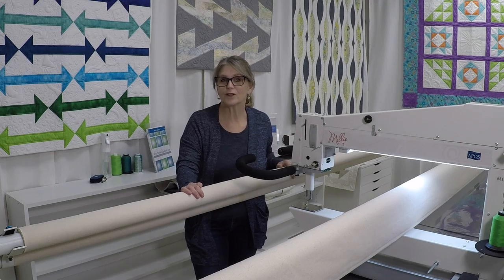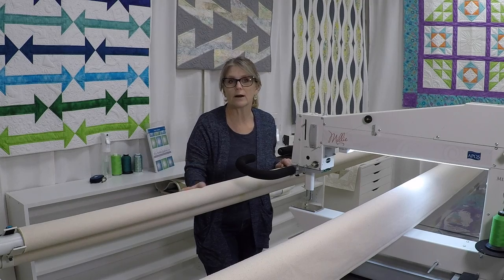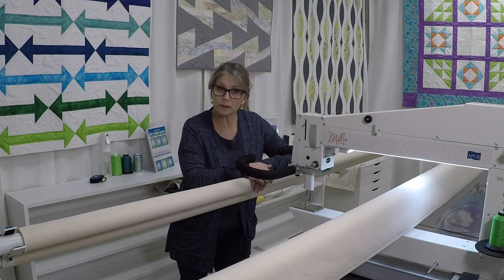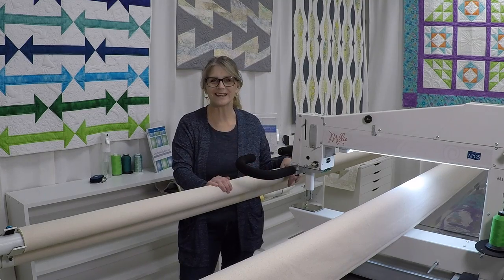That's it — that's all there is to it! Now we have our casings in our leaders and we're able to put in our dowels, get our clamps ready, and load the quilt. In the next video I'm going to show you how to load a quilt, as well as how to set up your pantograph and — more importantly — how to advance those pantographs. I'll see you next time, take care!